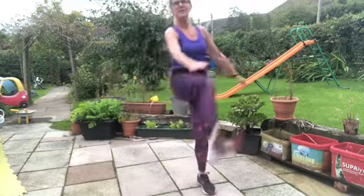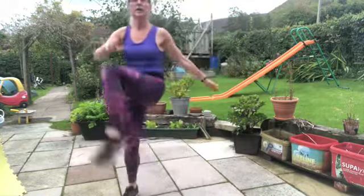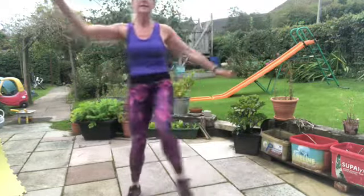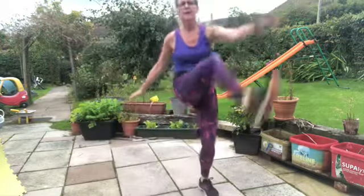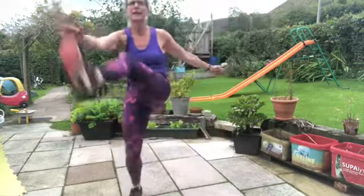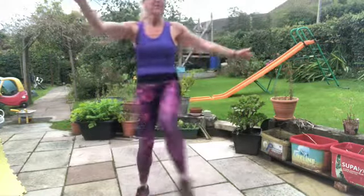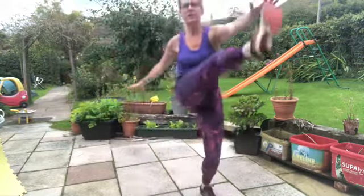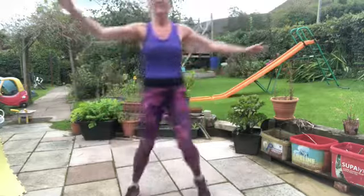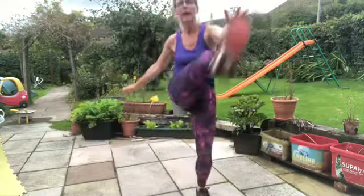We're going to do steps and toe touches. This might feel like too much, so you might want to step and just touch to the opposite knee — a side step and a knee touch. Side step, toe touch. Let's go — side step and reach. Lifting your feet, lifting your knees. You're halfway through, keep breathing, keep reaching.